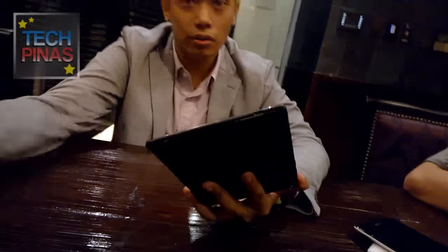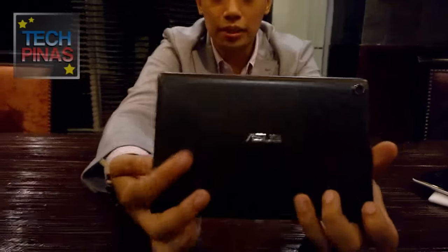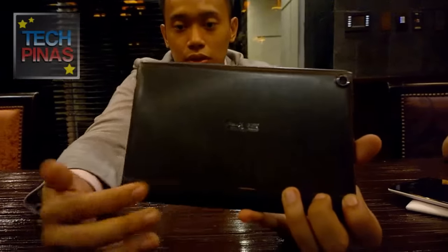It's already USB Type-C. You may know what USB Type-C is — it's future-proof and you can transfer files at a faster rate compared to a conventional micro-USB cable. And for the back, let's show the back design — it has a metallic brushed finish. This back cover is swappable.